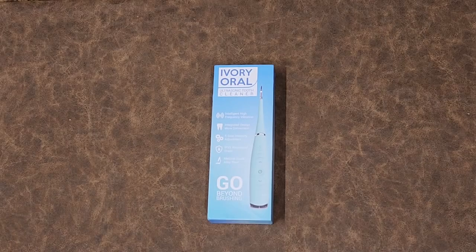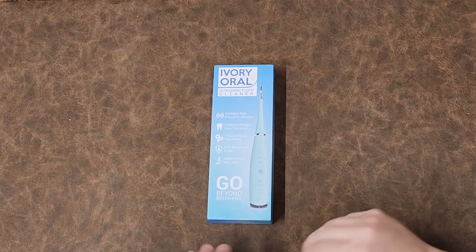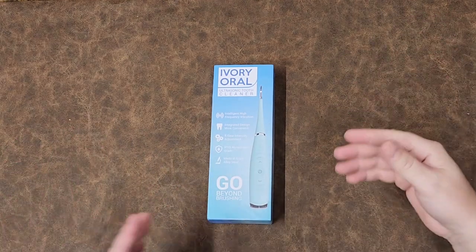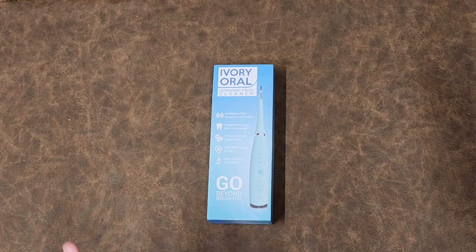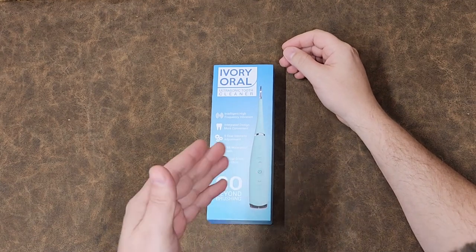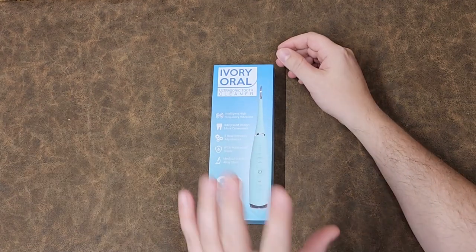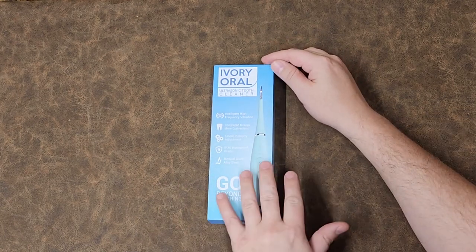Welcome back to Better Biomed. Today I want to go over a product that is technically a medical product which is available everywhere on social media. I've seen these advertisements everywhere, and based on its size and appearance, I kind of knew what it was going to be on the inside.